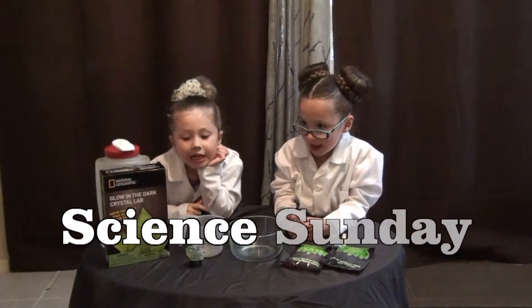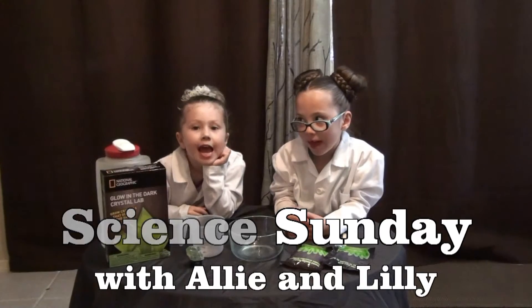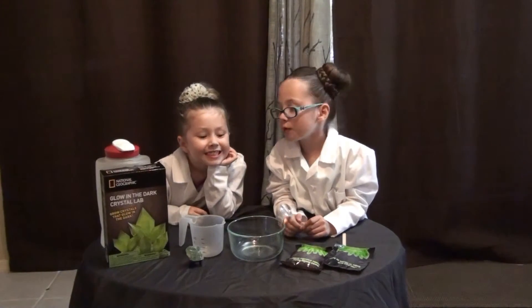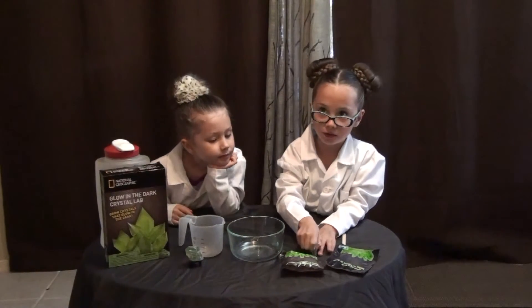One, two, three. Science Sunday, Science Sunday. Every day is Science Sunday. Today for Science Sunday we are going to do the crystal growing science lab.